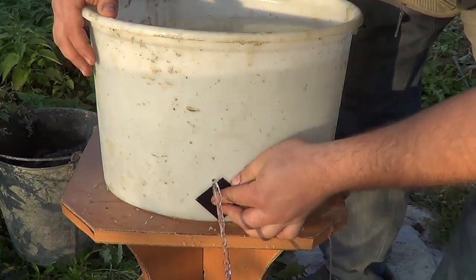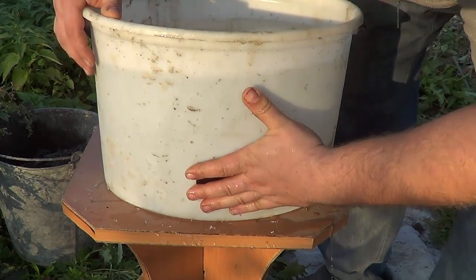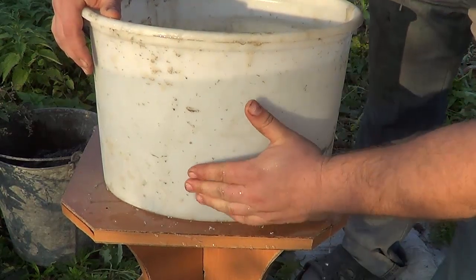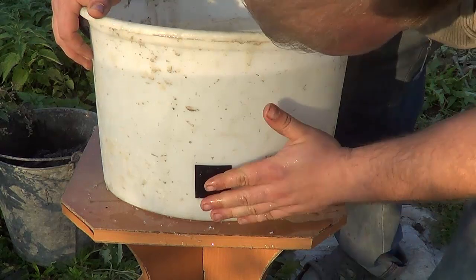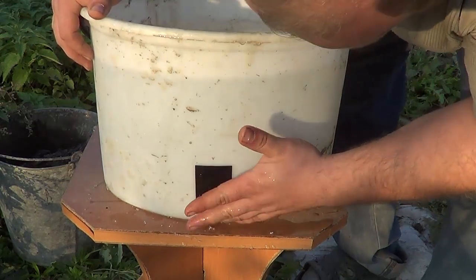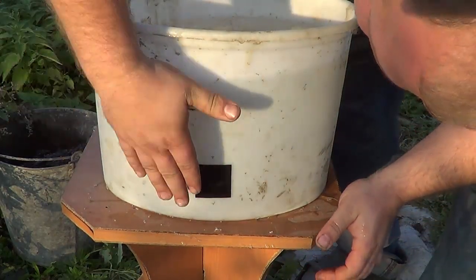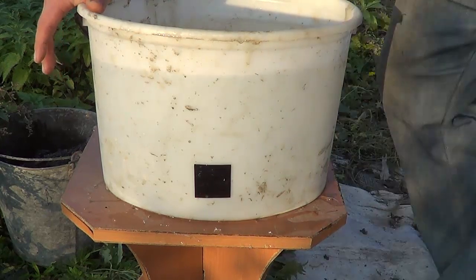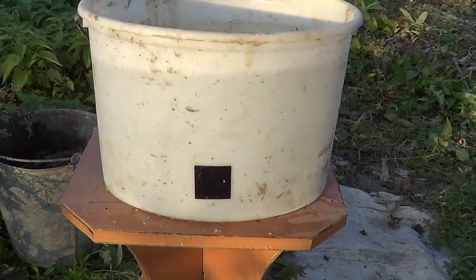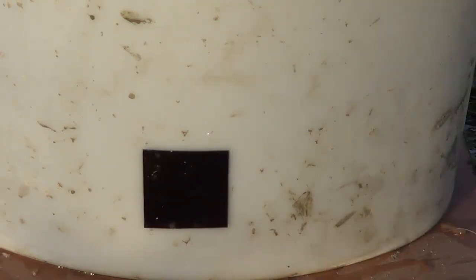Ow! And it fell off. But in principle, it stops the water — its adhesiveness is enough to just stop the water. Wow! Can you imagine? It's holding! It's holding! And the water is not flowing. I'm amazed! Is this real?